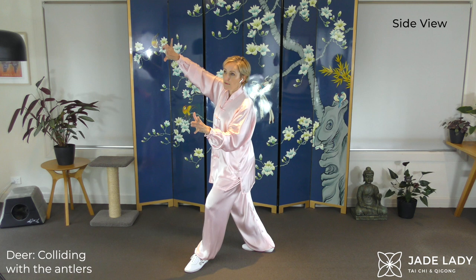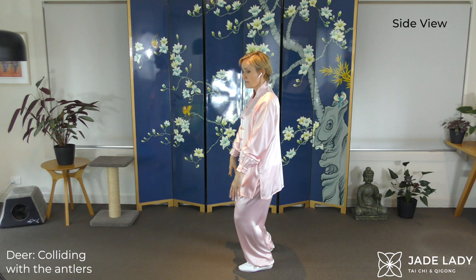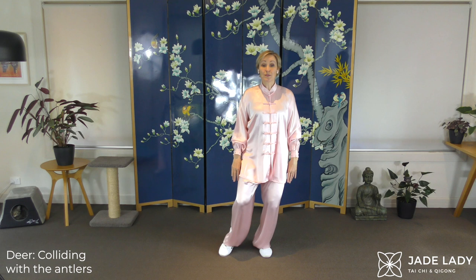We are leaning to the side and rotating. Now listen to your back. Enjoy that stretch. Running like a deer, forwards, bow stance.